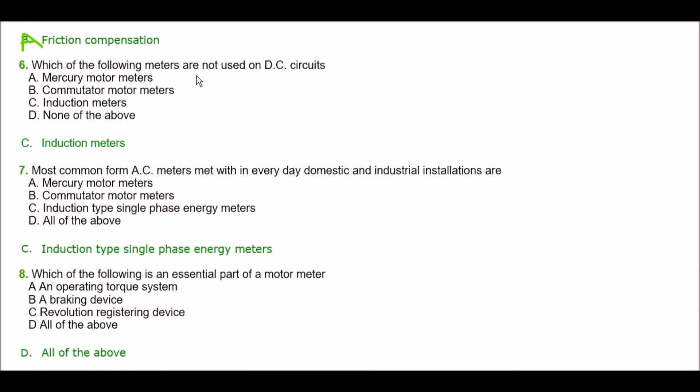Next question. Which of the following meters are not used on DC circuits? Option A: mercury motor meters, option B: cumulator motor meters, option C: induction meters, option D: none of the above. The right answer is option C — induction meters.